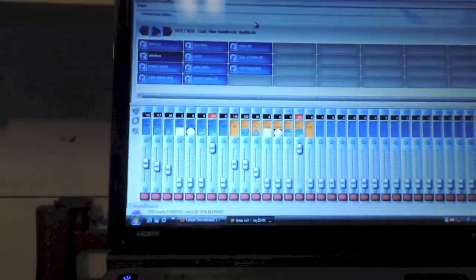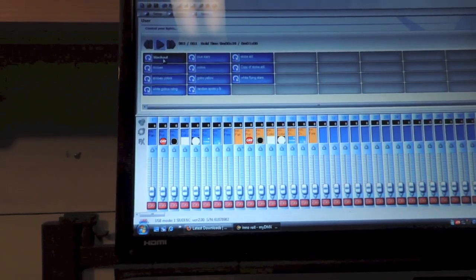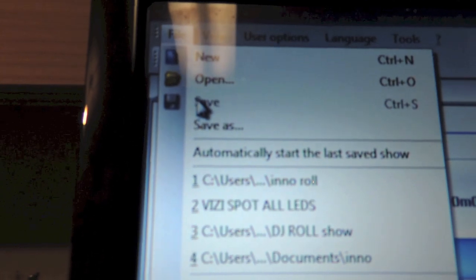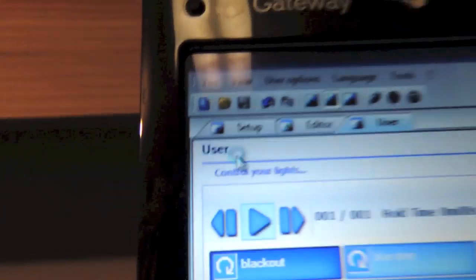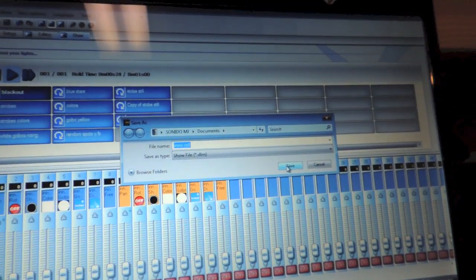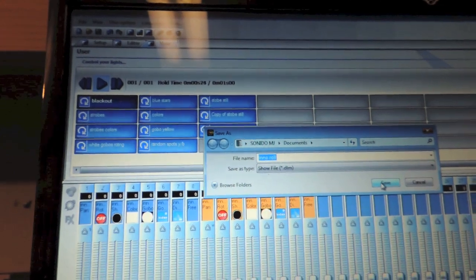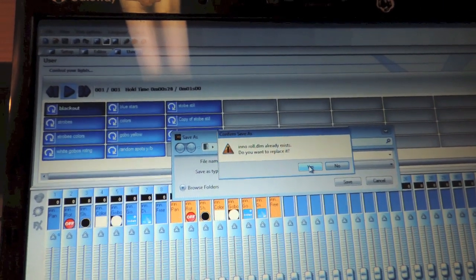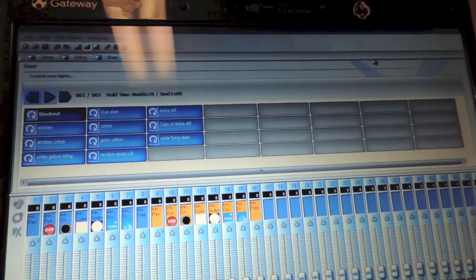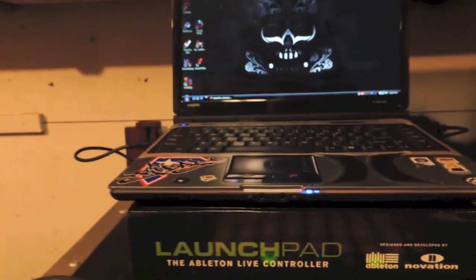Once you are done, this will also save your settings on there. Once you get it all programmed, just go to File and then go to Save As. You will name it whatever you want — I named this show 'Interroll' because that is the only show I am using the Interrolls for on this one. You hit Save, it is going to ask you if you want to override it, you hit Yes, then close it, and next time you open it up it should be saved.